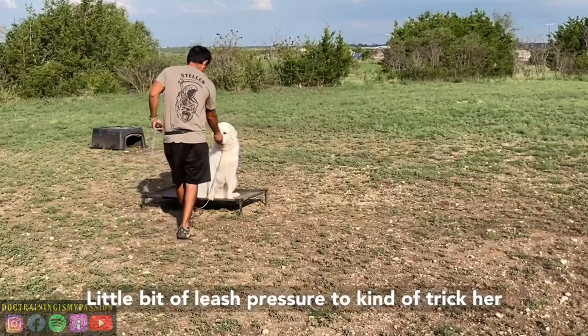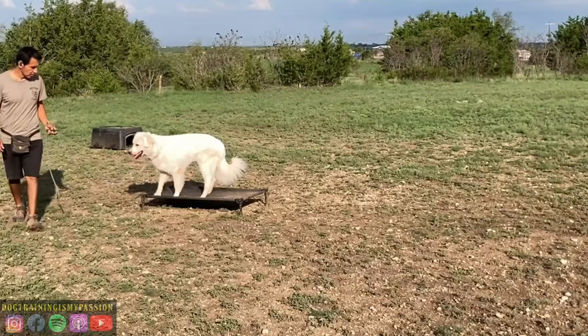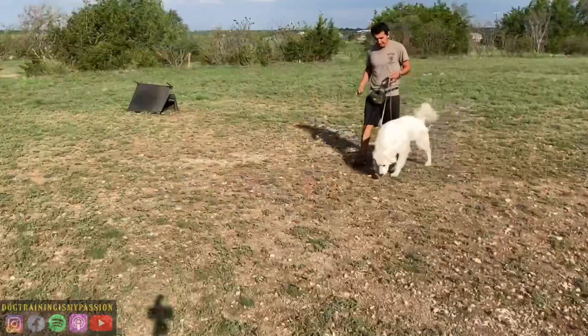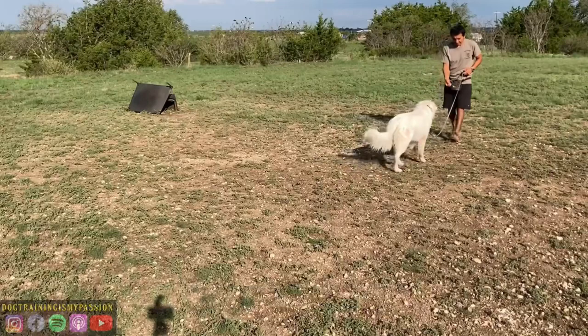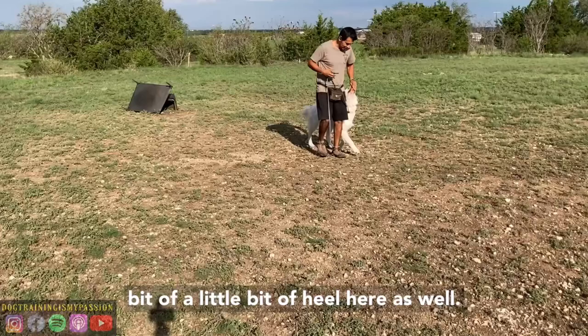Seeing a little bit of distraction here. A little bit of leash pressure to kind of trick her to see if she'll leave — she's doing a good job. A little bit more of that name with the remote collar. She still has a very nice happy demeanor about her, and just a little bit of heel here as well.